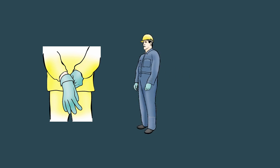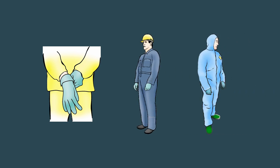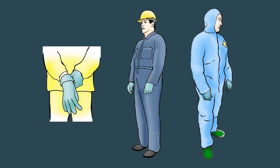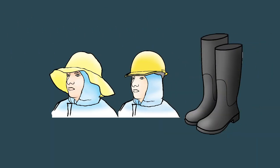Pesticides most commonly enter the body through the skin, so it is important to cover as much of your skin as possible. When handling any pesticide, wear properly fitting chemical resistant gloves that are unlined, elbow length and turned down to create a cuff, long pants and a long sleeve shirt or a coverall, tall and unlined waterproof boots and a waterproof hat.